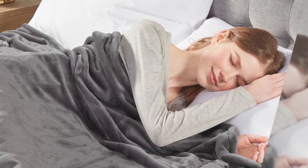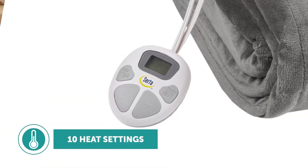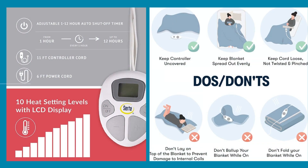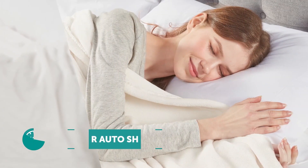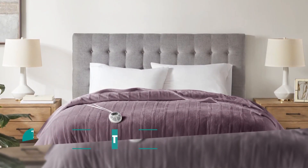The easy to use programmable controller has 10 heat settings and allows you to customize your heat time from 1 to 12 hours. Whether you want constant heat all night or if you're going to preheat your bed, it's easy to set your preferences.